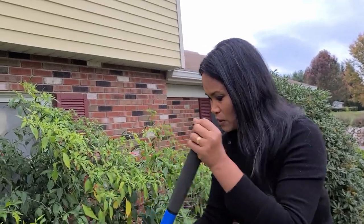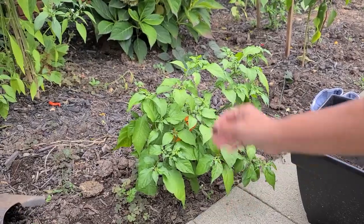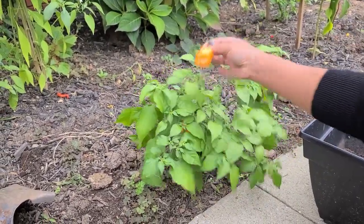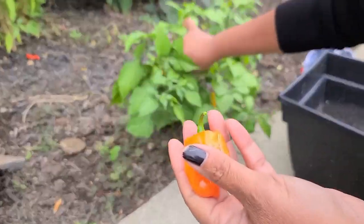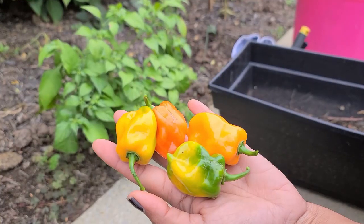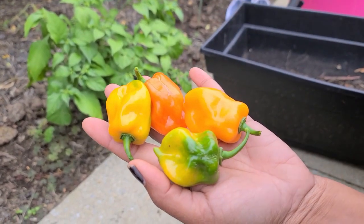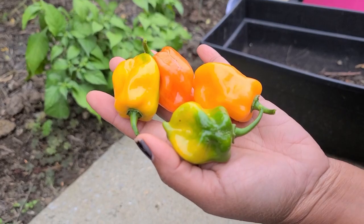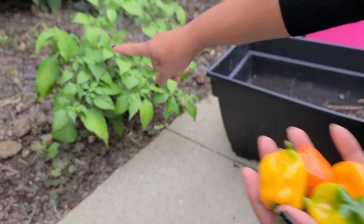Here is one of the plants I want to dig out. Before I dig it out, I want to clip off and take all the peppers out first. I have four habanero peppers on this plant and the plants are still good, so I'm going to go ahead and dig it out.